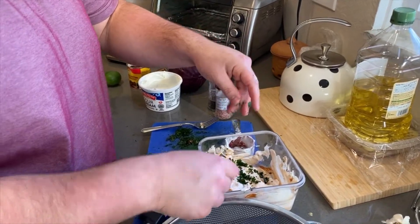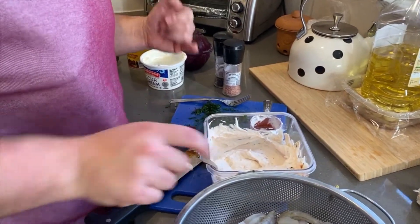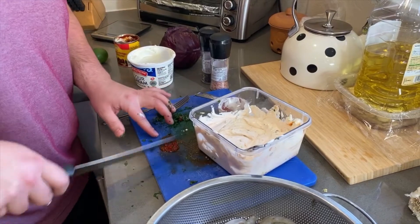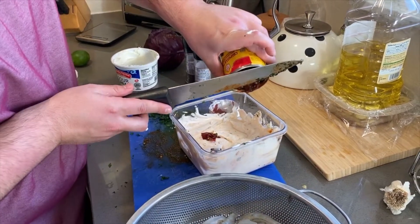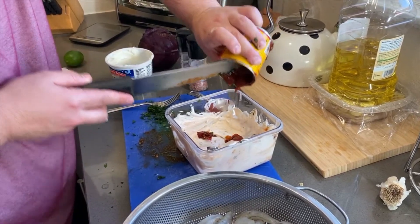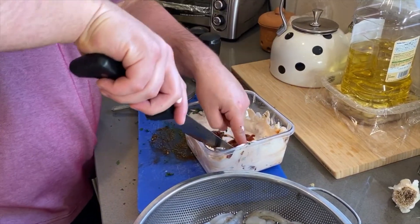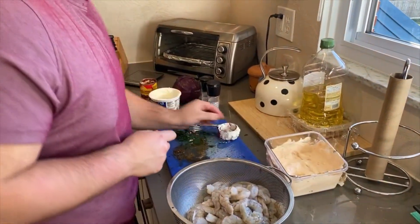Cilantro. A little more sauce. That's all right, we'll work with it. Awesome. Nice. Perfect.